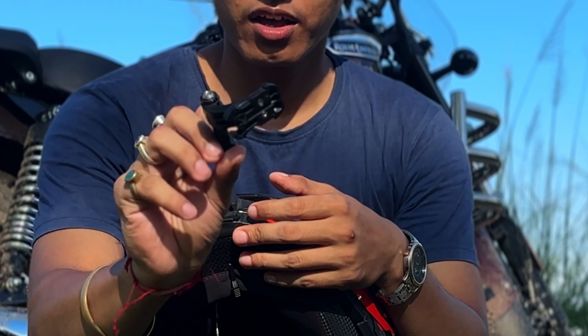Now let's come to the protagonist of any motovlogging setup, which is the camera — the action cam. Currently I am using the DJI Action 3. This camera cost me around 20,000 rupees with offers. I chose the DJI Action 3 basic combo. You can go for the adventure combo, which will be approximately 30,000 rupees, and with that you will get two extra batteries and a charging case.